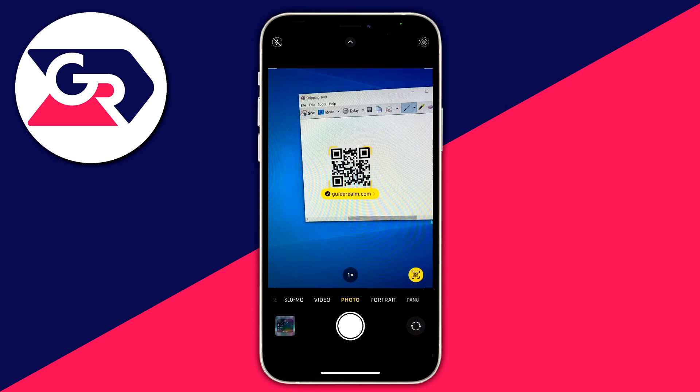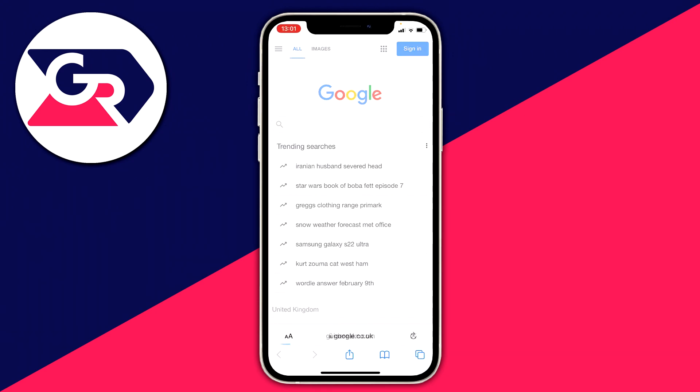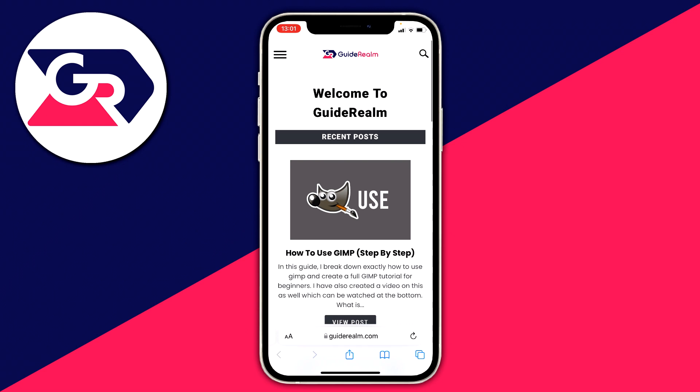You're either going to get a little pop-up at the top, or on the screen it's going to show you the domain. Click on it and it then loads you to the website. I have this QR code pointing to our website, but it may be pointing somewhere else.